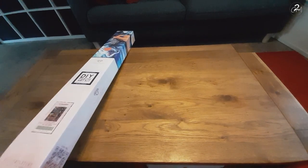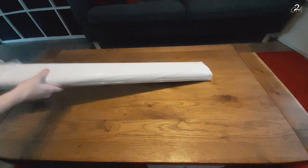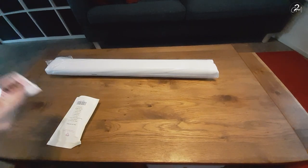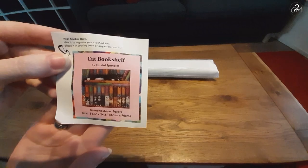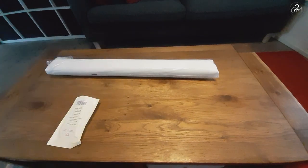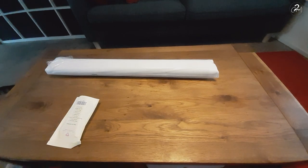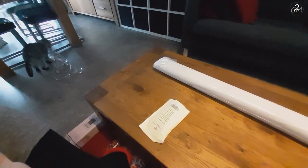So here we have a box. I'm just going to open it and put the content on the table. It's heavy. We have the little sticker with the information of the kit, like size, shape and image, artist and the name, which I will be putting on my box so I know which one is in which box. And that over there walking around is my cat Luna.